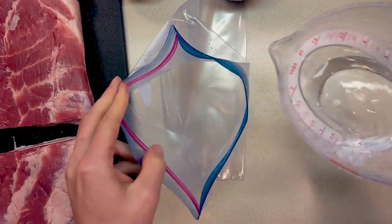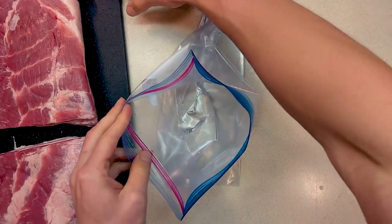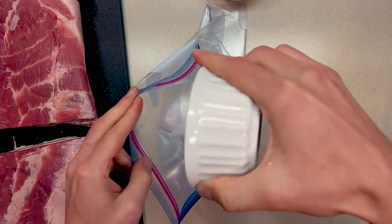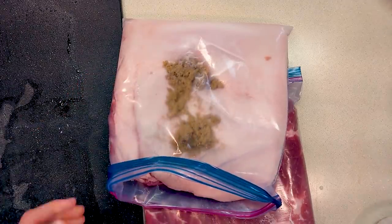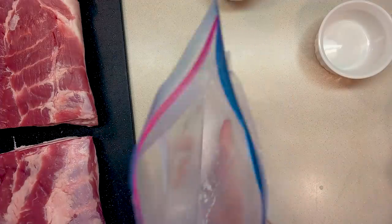In a gallon zipper bag add one half cup of water and then a quarter cup of salt. Now don't forget the two tablespoons of brown sugar like I did, but you can add up to a quarter cup if you like some sweeter bacon. Mix it all up and create the brine.